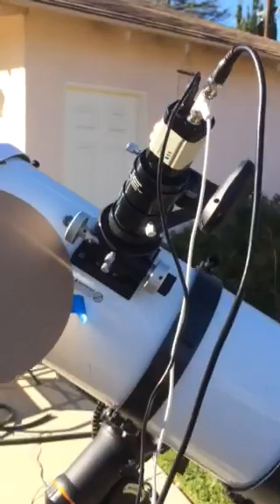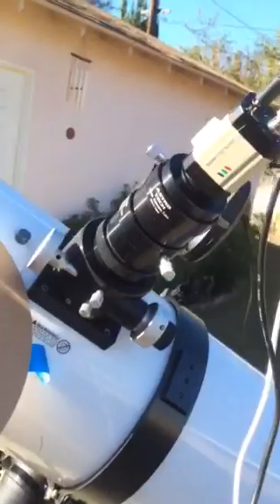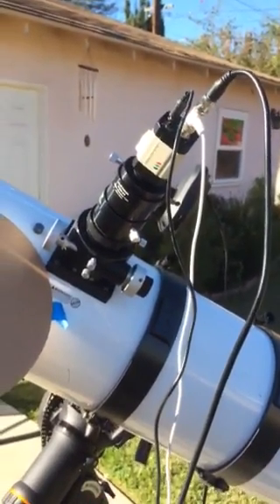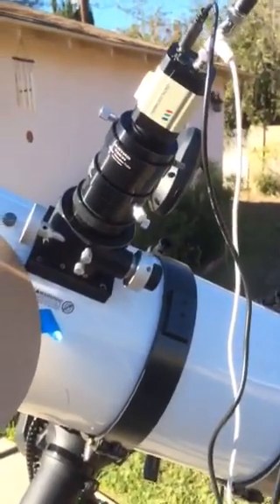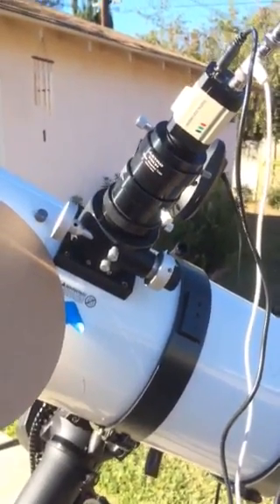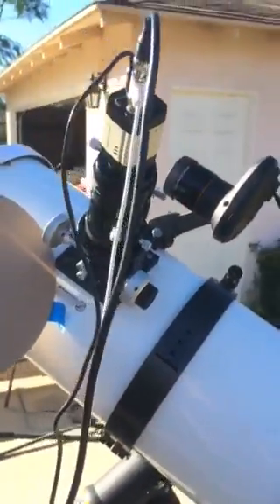One thing I did is I actually took off these extensions, thinking I would need a lot of in-focus. But I don't have the focal reducer in because I wanted a close-up of those sunspots, so I'm not putting the entire sun in. Luckily my tracking mount kept that pretty much centered. I have two of these 35mm extensions — I think the scope comes with one of them, though I'm not sure since I got it used. I was able to focus pretty easily within a couple of minutes.